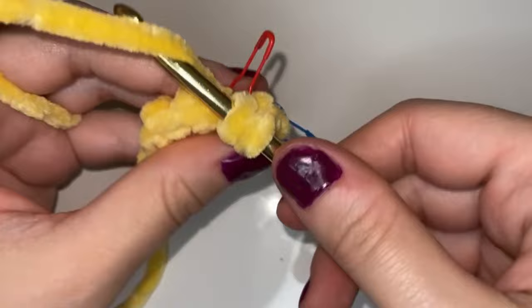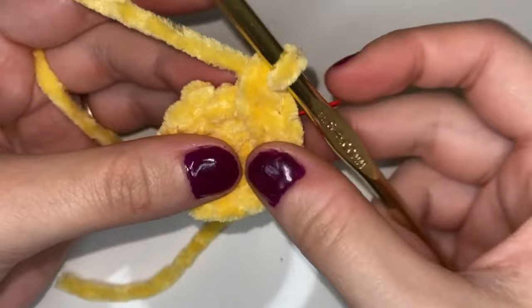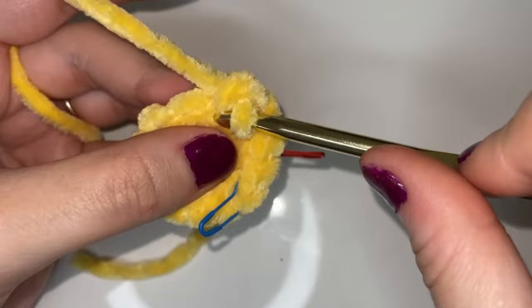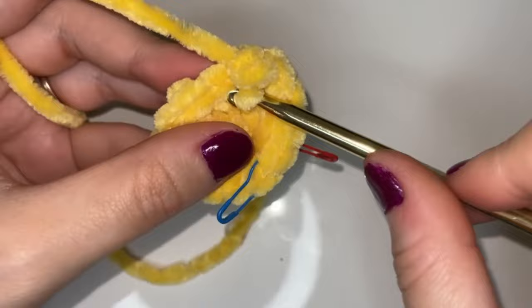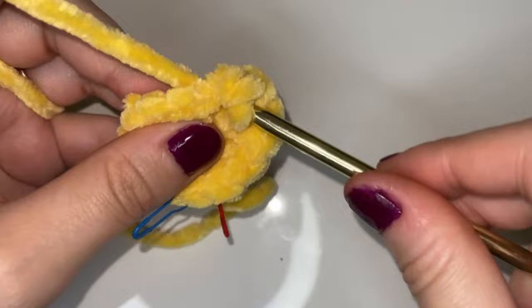Into the next one we're just going to place one single crochet, and into the next we're going to place two single crochets. So we're going to repeat this pattern: one single crochet in the next, two in the next, and you should end up with 18 stitches at the end of this round. I will meet you back here when we have the end of our round.